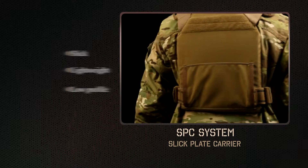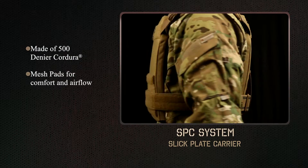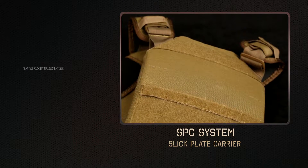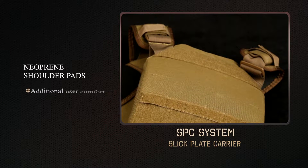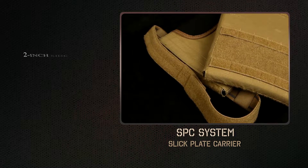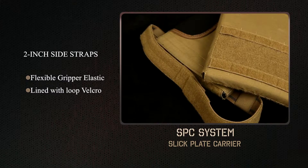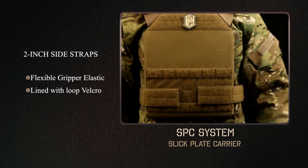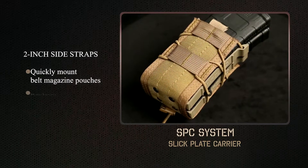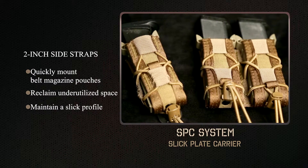The plate pockets are constructed of 500 denier Cordura and utilize mesh pads on the underside to improve comfort and airflow. The neoprene shoulder pads provide additional user comfort and increased stability. The two-inch side straps are a flexible gripper elastic lined with loop Velcro that provides excellent sizing options and the ability to quickly mount our belt-mounted magazine pouches in a space normally not utilized while maintaining a slick profile.